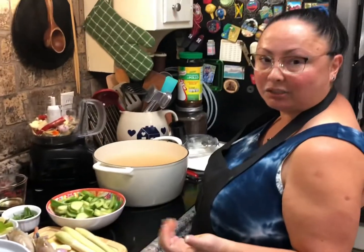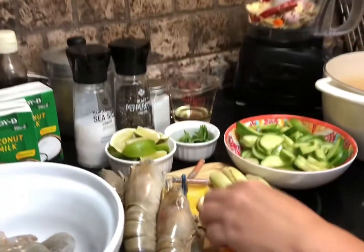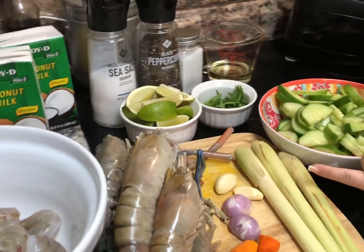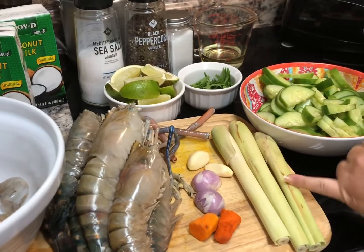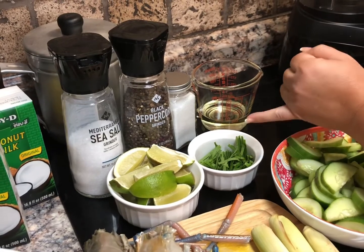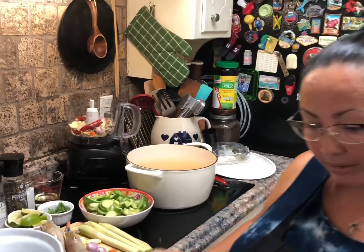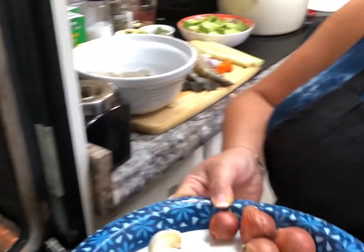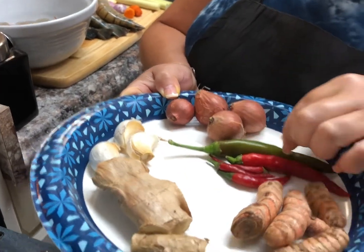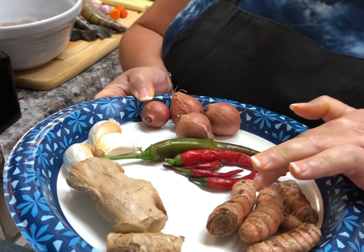To process this dish, you'll need shallots, garlic, turmeric, lemongrass, lime, and turmeric leaves which are optional. In case you've never seen these ingredients, this is what ginger looks like — garlic, shallots, and you do need chili, either large chilies or small chilies is fine.